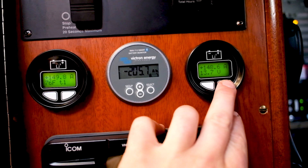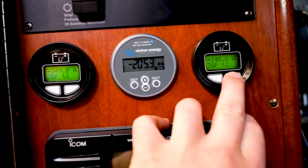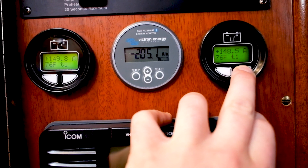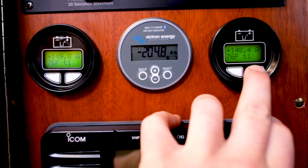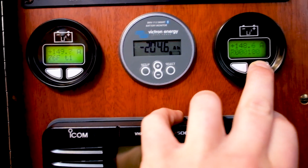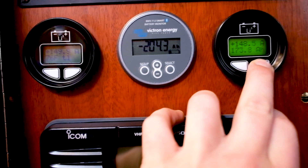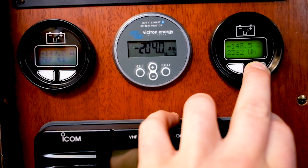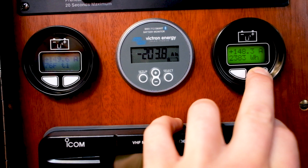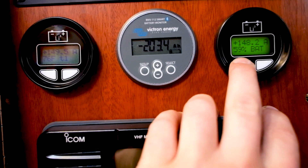A great feature of these Onyx BMSs is the ability of what you can monitor. We can see that internally in that battery we've only hit 76 degrees, and that battery is receiving 148 amps right now. It gives you trouble codes, your amp hours available, the amount of watts and watt hours that the battery is getting right now, a fuel gauge, and then a normal percent gauge — which is personally my favorite.